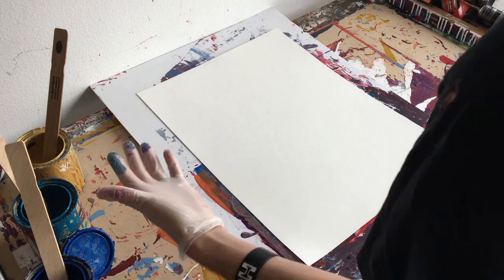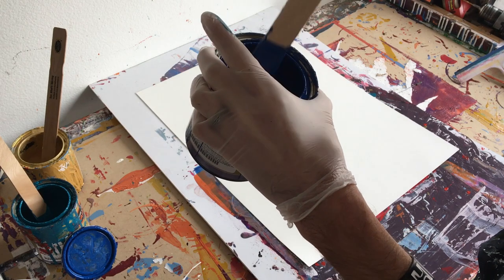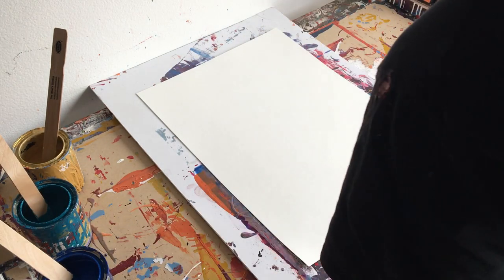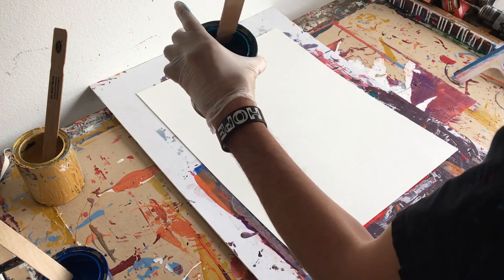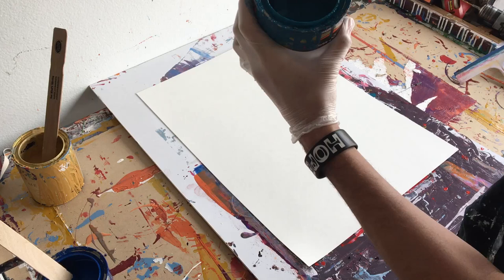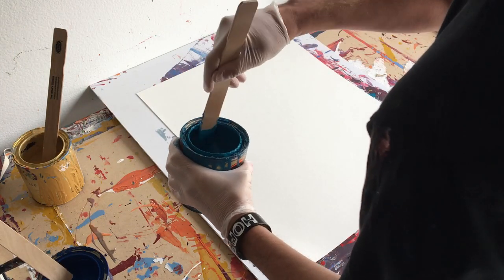Hey everyone, Cody here, and welcome back to another painting tutorial video. Today I'm going to show you a mistake, and I know a lot of people don't like to show their mistakes — they just show all the good stuff.